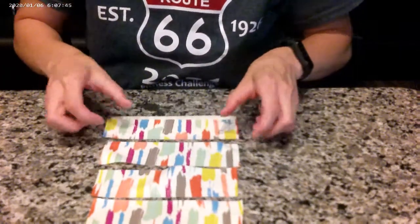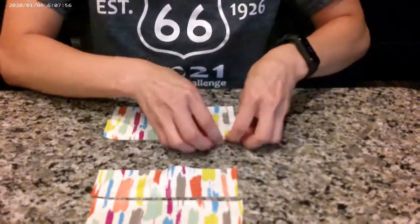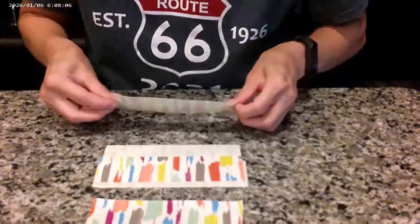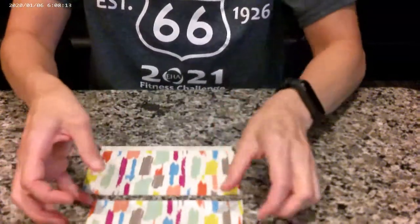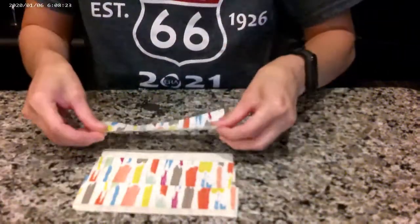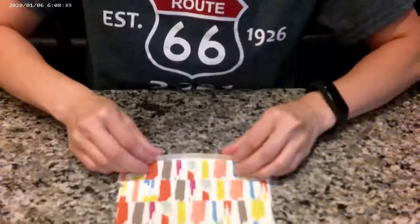I cut six pieces of duct tape about four to five inches in length. They don't need to be exact because you would just cut away any extra length. You would then layer them on top of each other to create this type of thickness. You will add a strip, turn it over, add another strip, turn it over, and repeat until you have gone through all six duct tape strips. It's actually quite simple and easy — you don't need to be exact, it doesn't need to be perfect because it's duct tape.